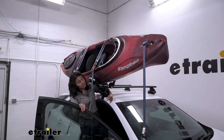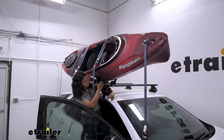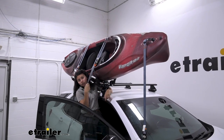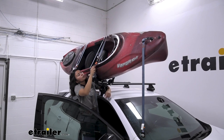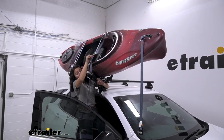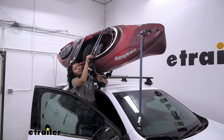Everything is included with this kayak carrier kit, so not only do you get the front and the back carriers, but you also get your strap kit, which I'm a big fan of — I even use this strap kit with other kayak carrier brands. Now I'm going to take this off; don't worry, I'll show you how to strap down your kayak.